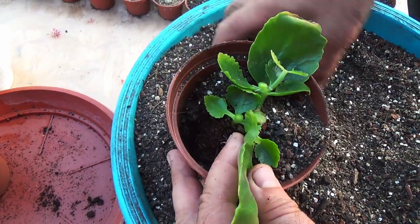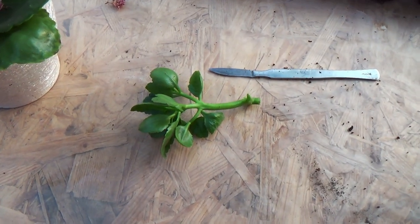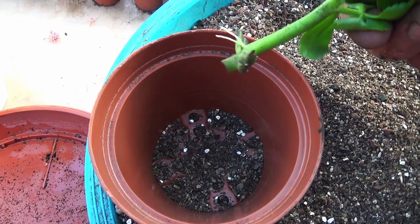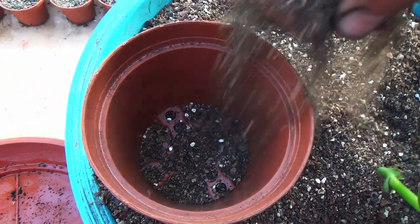Cuttings can also be used to propagate calenture. To do this, leave a few leaves on the cutting and plant it in a soil mixture suitable for cacti. This cutting has already formed aerial roots, so it will be able to develop a root system faster.